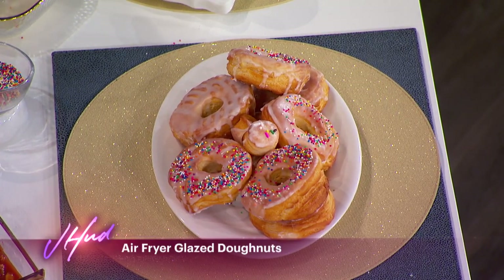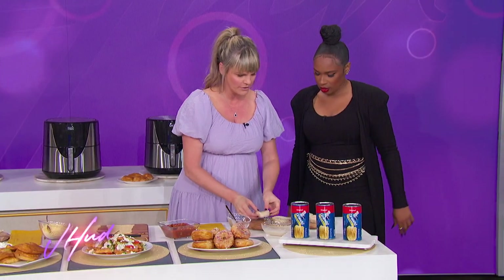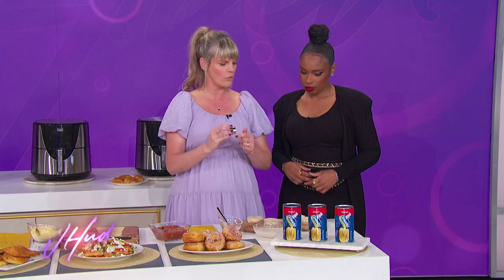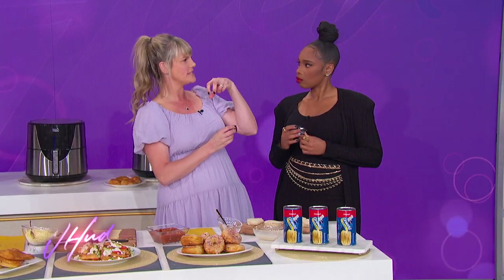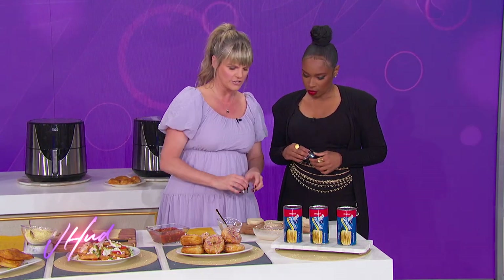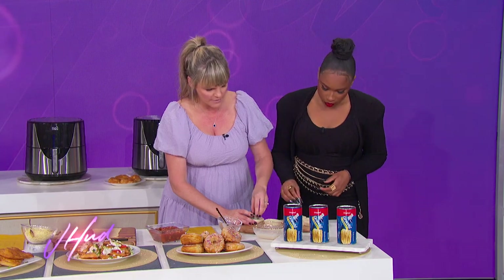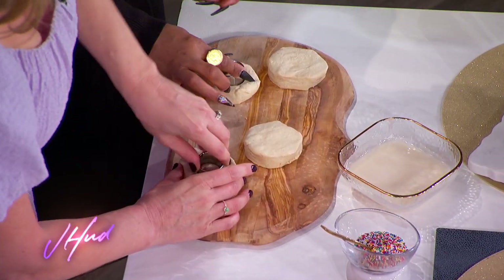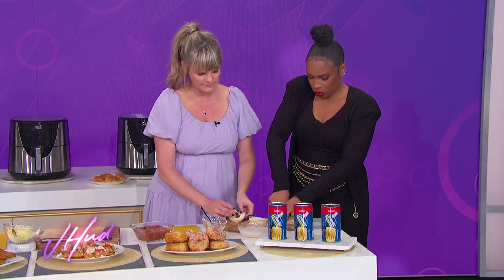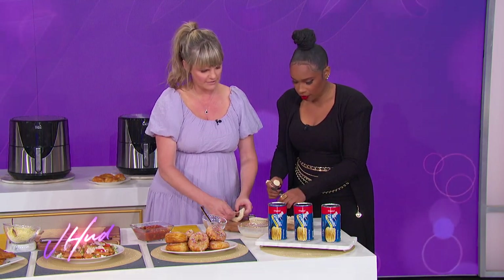You're making it right at home, and it's super simple. So we're just going to take the biscuits out and get a little one-inch cutter. If you don't have one at home, you could use the top of a medicine bottle — like a cough medicine measuring cup — just stick it right here and press it.